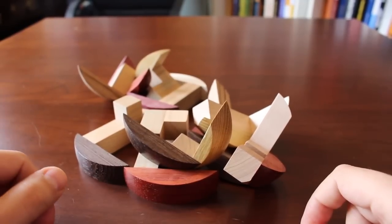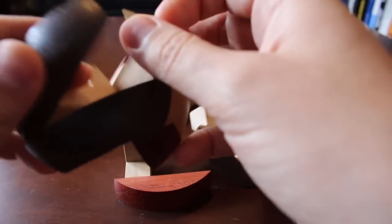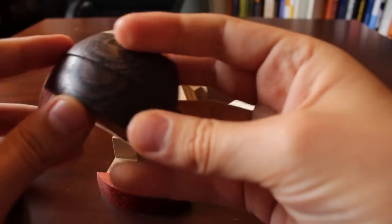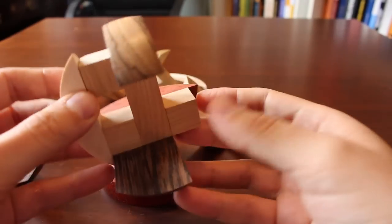Starting from here, the main objective is to reassemble it. You can tell which pieces go together by the colors of the different types of wood. But actually assembling the full thing is going to be a little bit tricky. I like what's going on here with these two pieces — they seem to fit together well, and if I hold onto the one, the other one doesn't come apart.